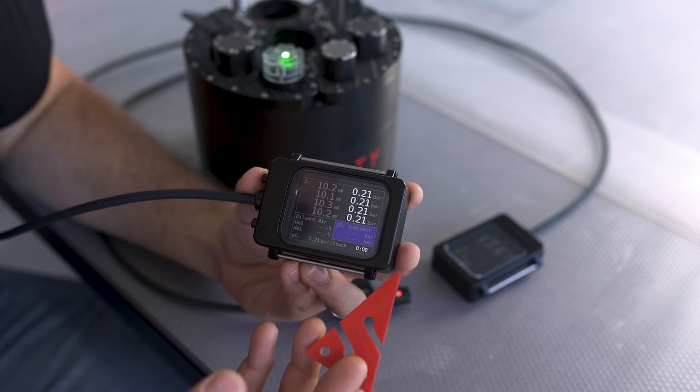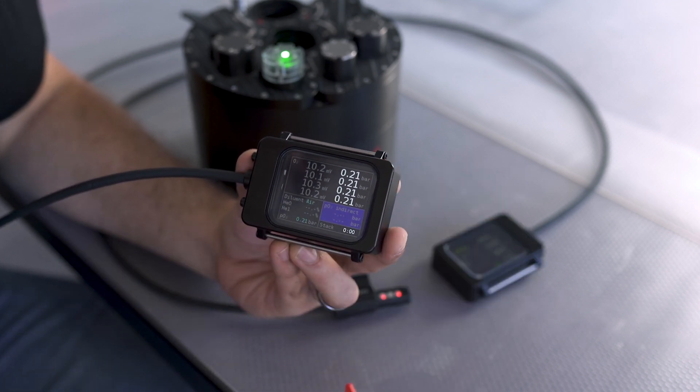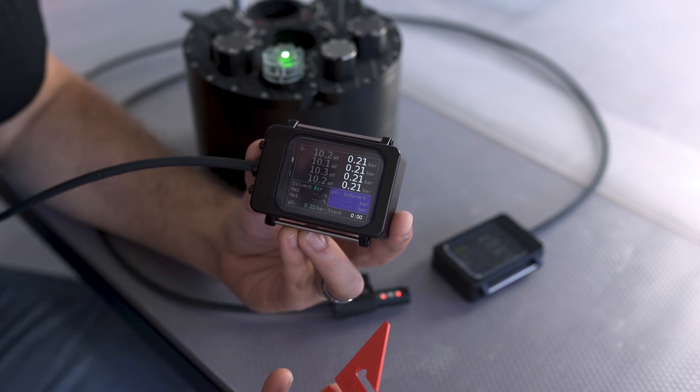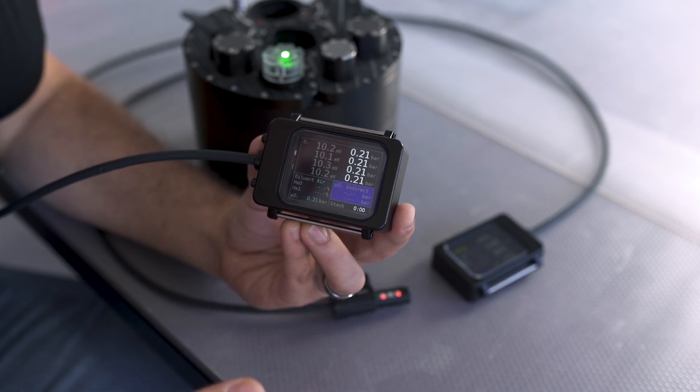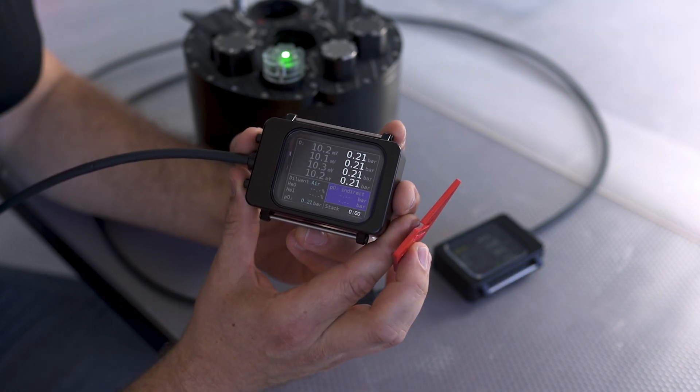The next screen is our O2 sensor screen. You get quite a few pieces of information here, indicating the status of our cells and our helium sensors, our stack time, and other information which I'm going to explain in a moment.